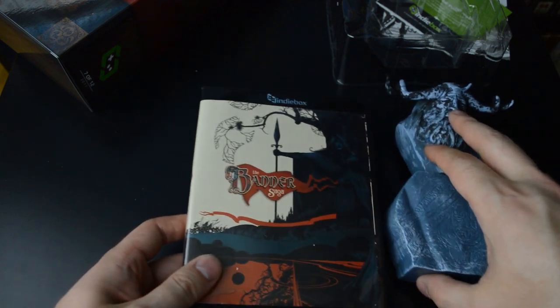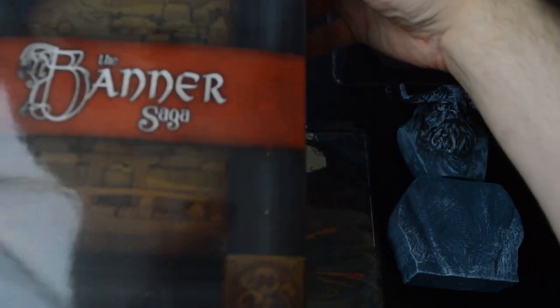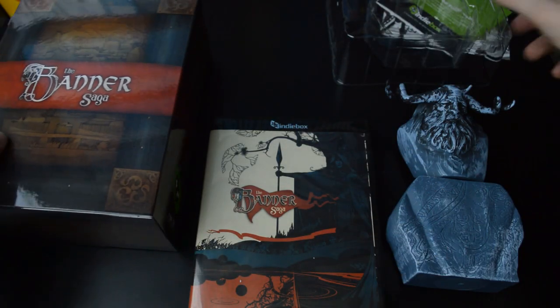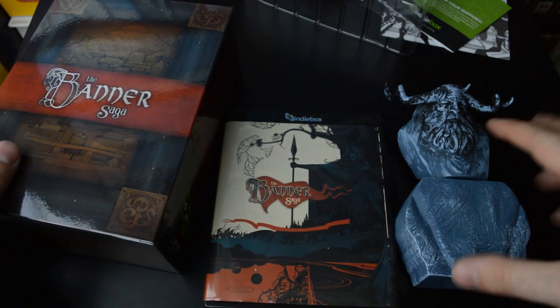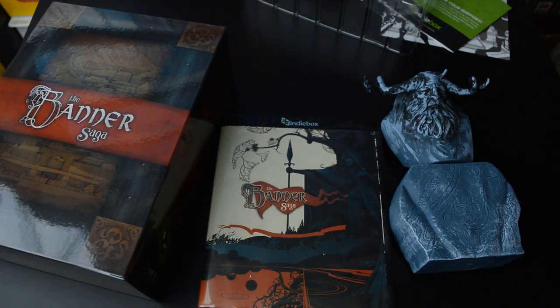But still, it's really nice to have the game here in physical form. And if you're interested in subscribing to the indie box to get a monthly indie PC game, I would really appreciate it if you use my affiliate link found in the description below. Thanks for watching — I'll see you next time.